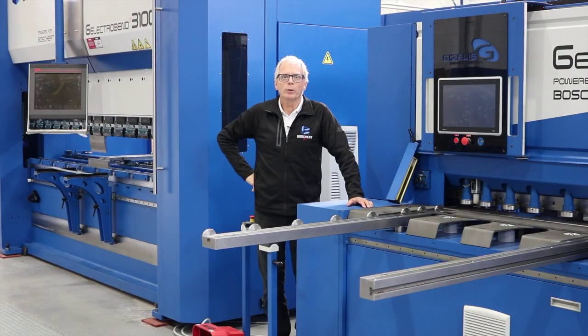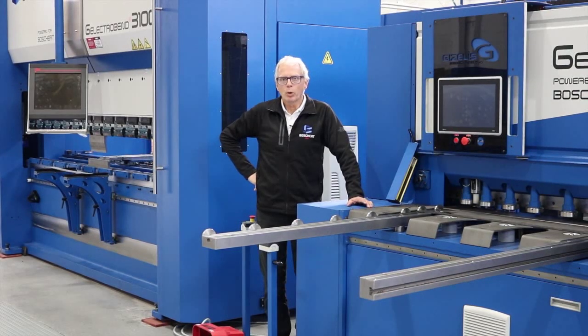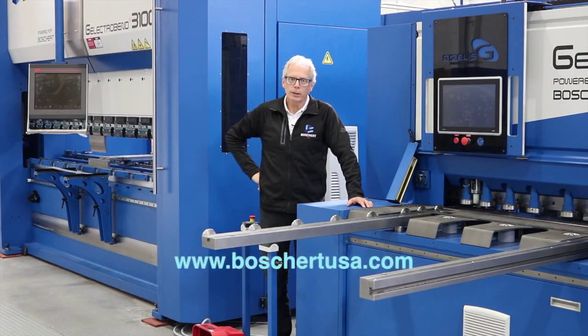Thanks for your time today. We really appreciate it. To get more information on these machines, you can come and see us in our facility here in the Milwaukee area or go to BoschertUSA.com.